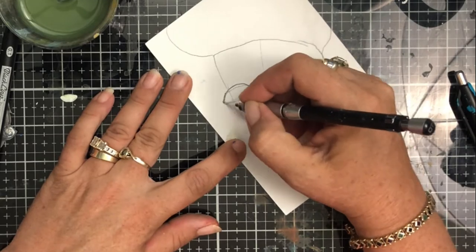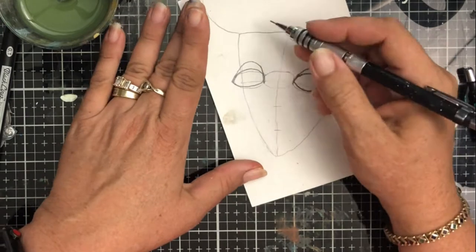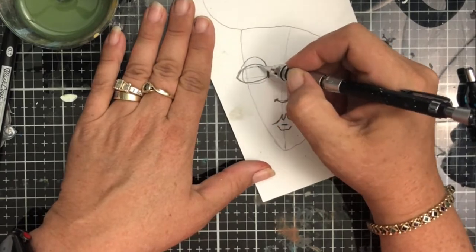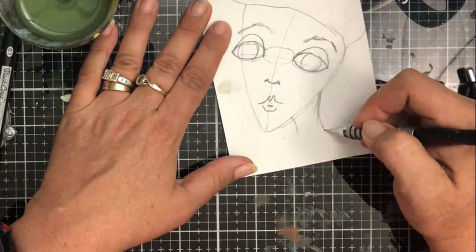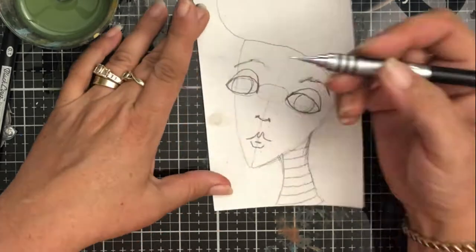I'm just following the basic rules for a face: splitting the face in half, then putting the eyes about halfway down, the nose halfway from the eyes down to the chin, and then the mouth halfway between the nose and the chin. Just doing a whimsical kind of looking face where my stripes are coming in.